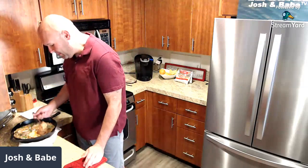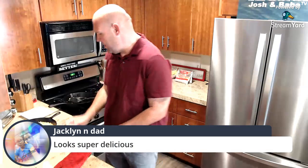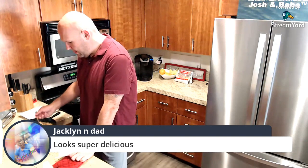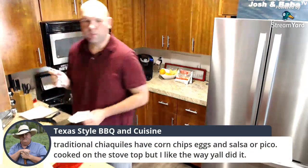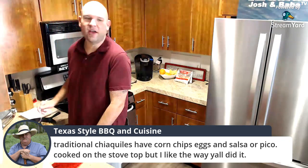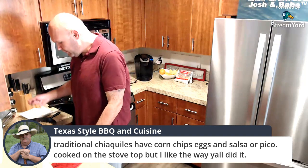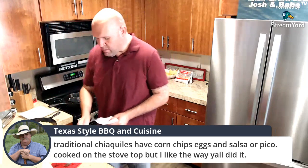That is very, very good — good job babe! Thank you everybody for sitting here with us. Wow — I'm glad you like it. Now it's time to grub. You're becoming quite the chef yourself — Chef Johnny Jr.! Traditional chilaquiles have corn chips, eggs, and salsa or pico cooked on the stovetop, but Chef says he likes the way we did it. The way we did it was pretty easy too, and I finally got my chorizo fix that I've been craving. Everybody have a great weekend — we're out!